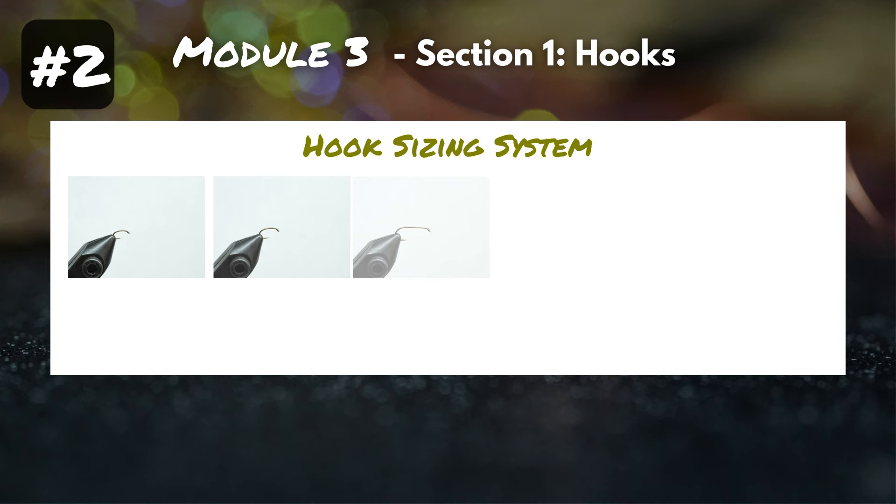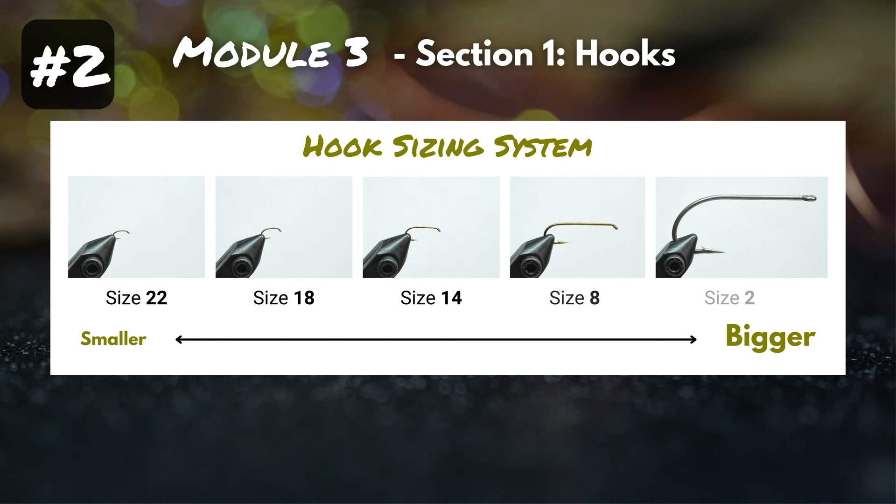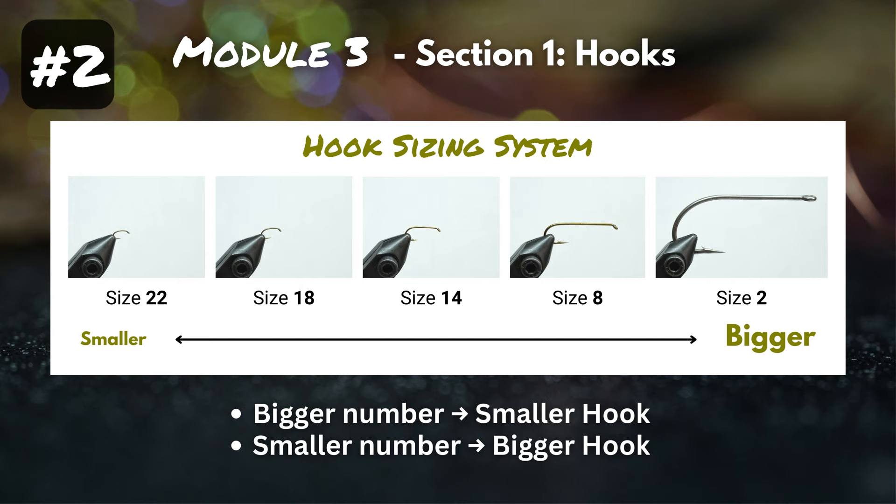Now that we're familiar with hook anatomy, let's dive into fundamental number two: the hook sizing system. If you've been fly fishing a while, you're probably familiar with this. Hook size is determined by an even number, and the bigger the number, the smaller the hook. So that itty-bitty size 22 hook is much smaller than that size 2 streamer hook on the right.